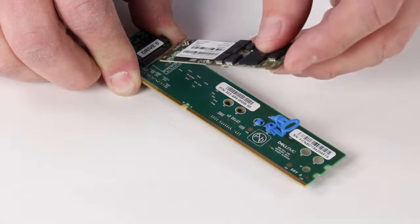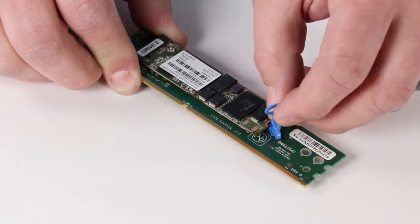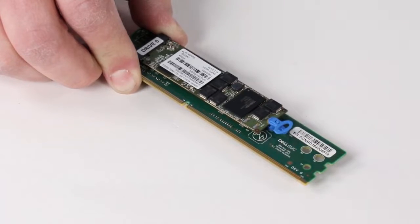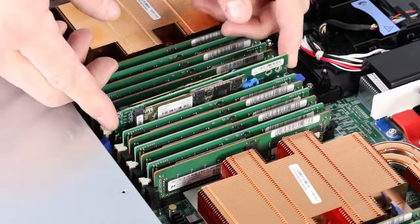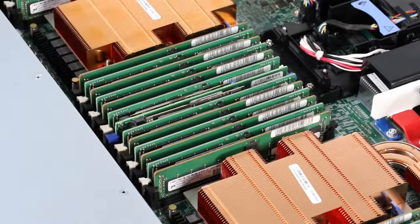Now install the replacement module. Place the module into the empty slot on the M.2 Boot Adapter. Secure the internal M.2 Boot Module with the blue tab. Touching only the outside edges of the M.2 Boot Module Adapter, push the adapter straight down into the connector slot until you hear a snap and feel the connector latches click into place.